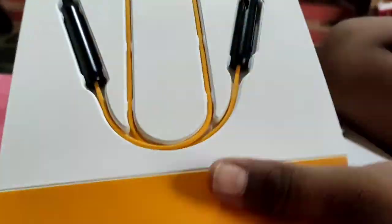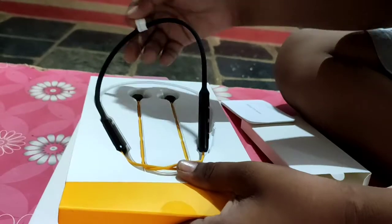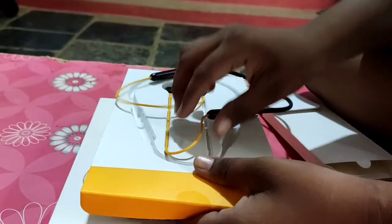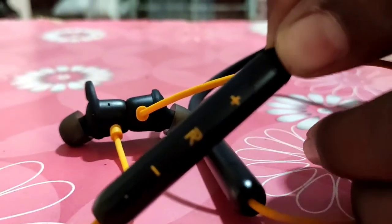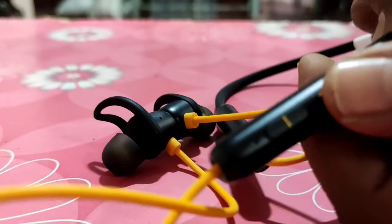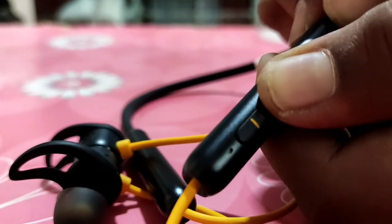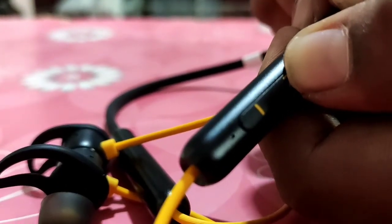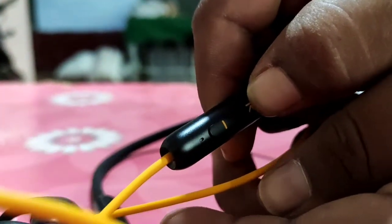This is the Realme logo. You can also find the user manual inside. The neckband is in yellow color. We will check the build quality and sound. This is the Realme logo on the device. You can press the sound button and the power button.